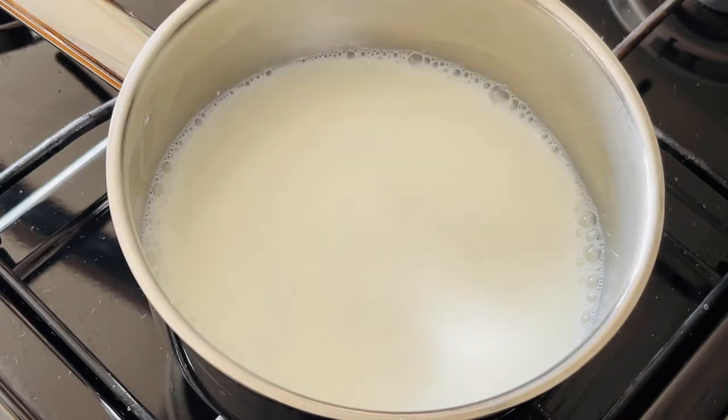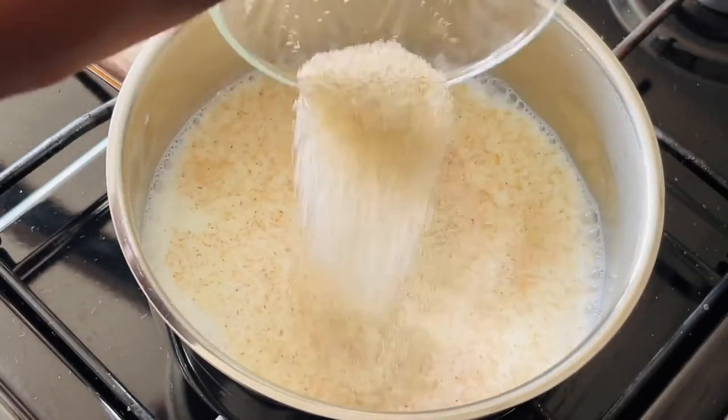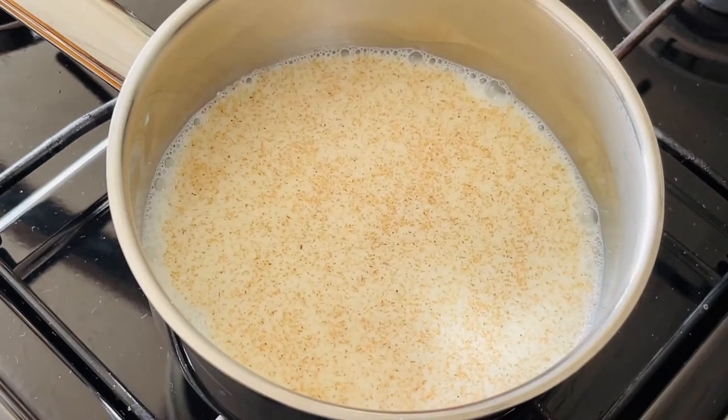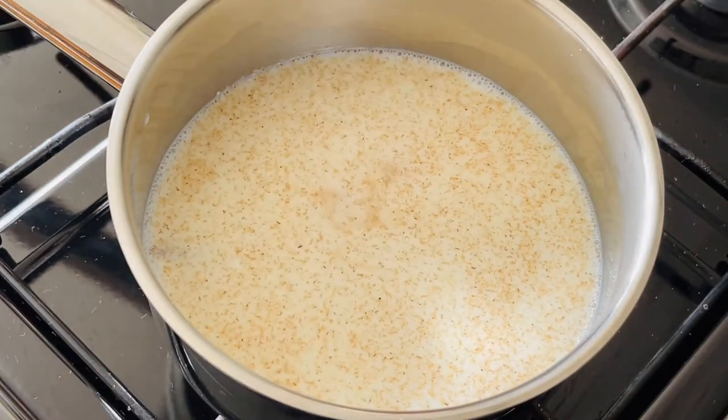make sure you've stirred it so that the sugar has dissolved and then you're just going to put that over medium heat and then let that simmer until it thickens and that is really basically it.